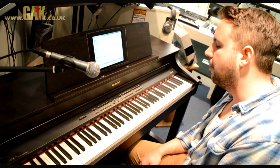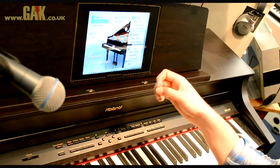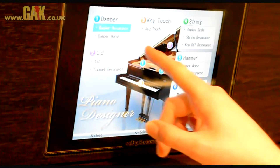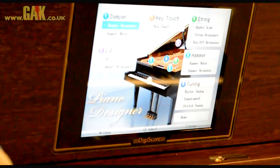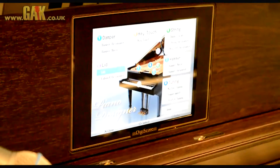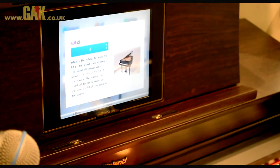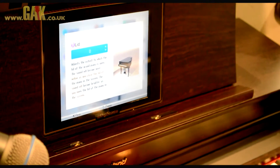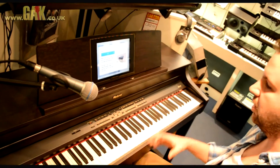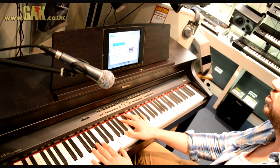All of these are also manipulatable, so you can change the characteristics of the sound by going into the Piano Designer. As you can see here, there are a number of things that can be adjusted — everything from the damper resonance, which is obviously the damper pedal. I can adjust the lid, and we can see a virtual representation of the lid opening and closing. If I put it to the closed position, this gives a very insular sound — good for classical pieces and a sort of baroque sound.